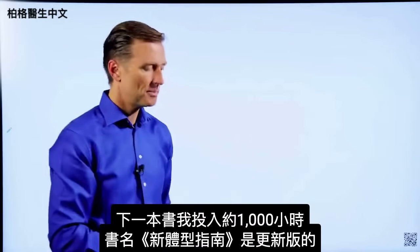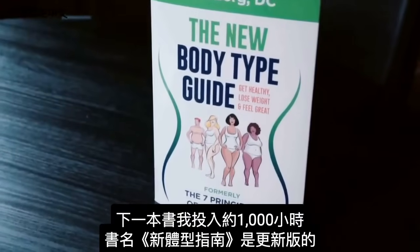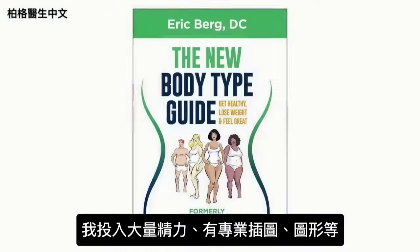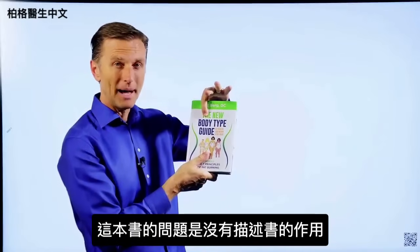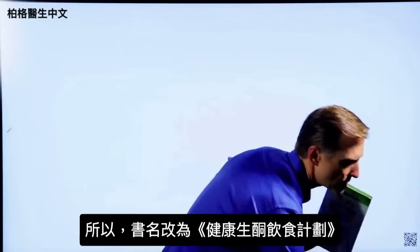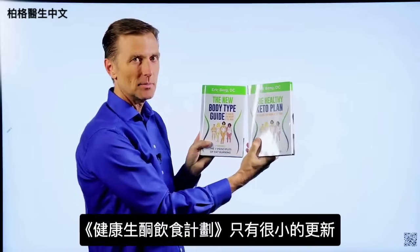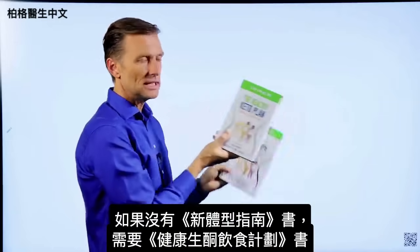The next book — I put about a thousand hours into this one — is called The New Body Type Guide. Major updates on the body types, professional images, graphics, all sorts of things. The problem with this book is it doesn't really describe what it's really about; body types are only a small portion of what's in it. That's why I changed the name to The Healthy Keto Plan. If you happen to have that book, you don't really need this one because there are only very minor updates. But if you don't have it, you need to get this one.